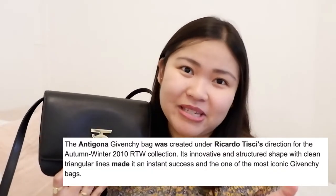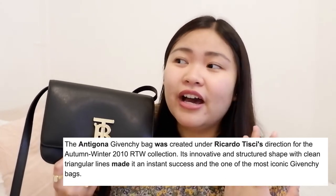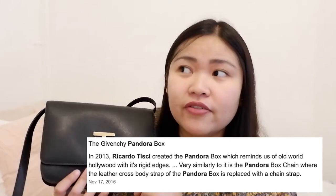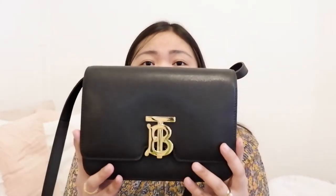Just a bit of trivia — this bag was designed by Ricardo Tisci. He used to be the creative director of Givenchy, and he was the guy behind the Antigona and Pandora bags, according to my research. So now he's the new creative director of Burberry, and the first things he did were the new TB logo and this bag. Burberry is not popular when it comes to bags — it's always just scarves and trench coats — and this bag put them on a lot of people's wishlist.